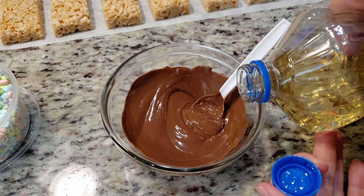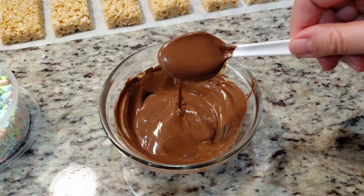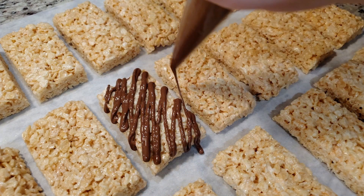Now that the chocolate is melted, it does seem a little on the thicker side. If you'd like to thin it out so it flows better, just add in a small teaspoon or less of any flavorless, odorless oil. I always use vegetable oil when I thin out my melting chocolates — a little goes a long way.